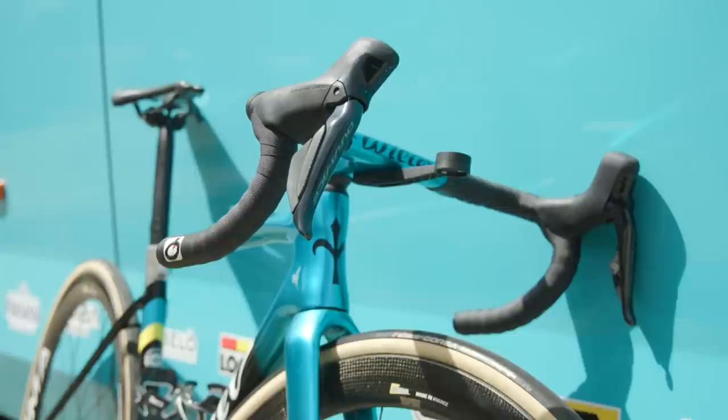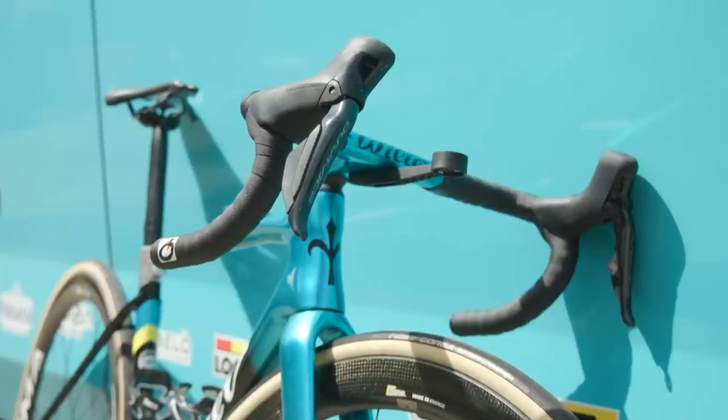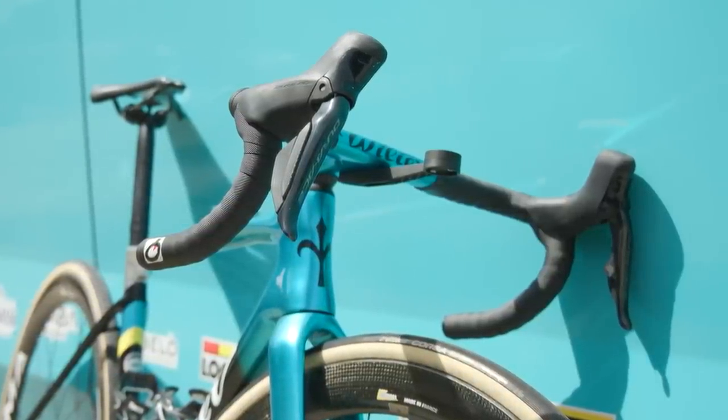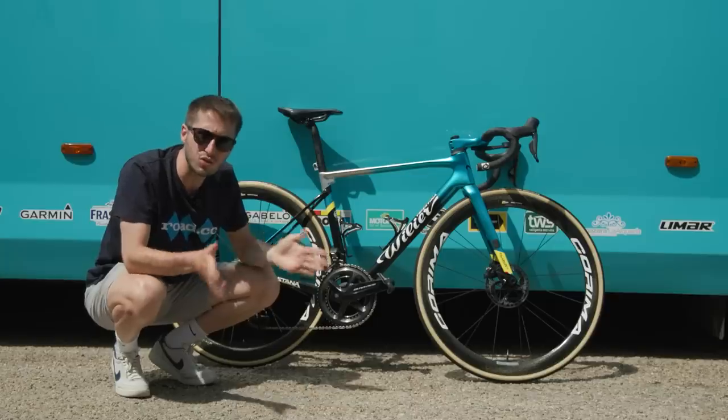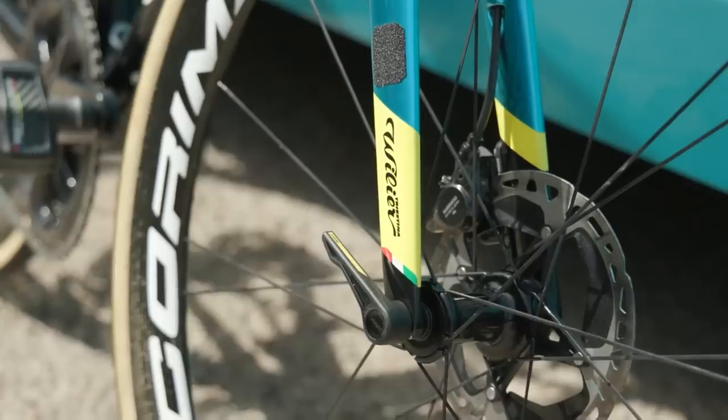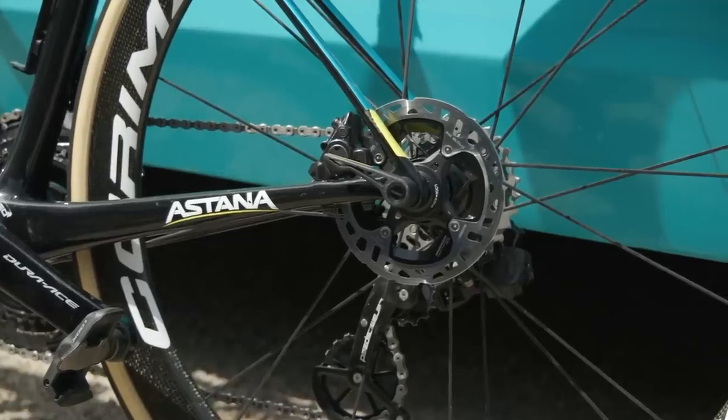While that is traditional, the brakes are not. These are the newest Shimano Dura-Ace model — these are the calipers with the extra pad clearance — and we've got a 160 millimeter rotor up at the front with the 140 in the back.